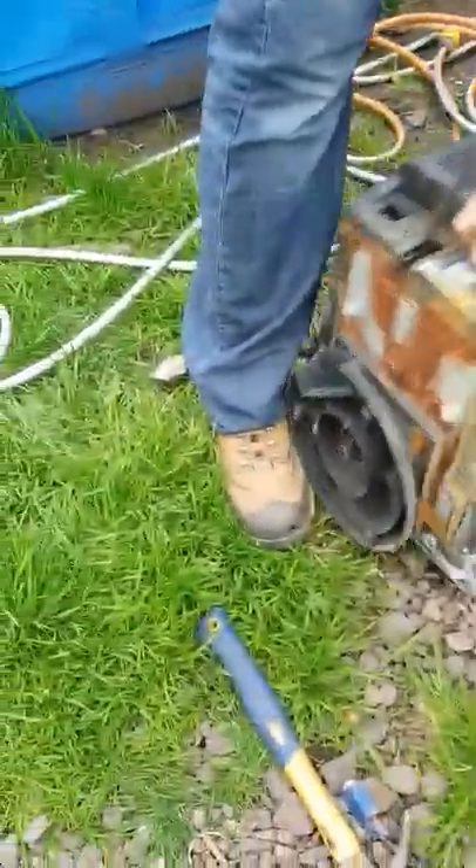Stand back a bit — you just smash these out, like that. Smash that out, like that. And then you can pull it off.